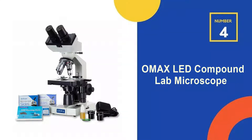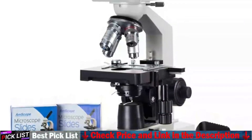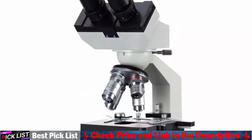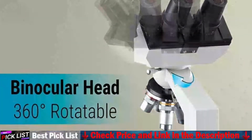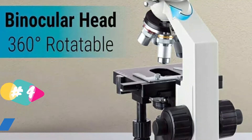Our fourth recommendation is the OMAX LED Compound Lab Microscope. The OMAX Microscope is perfect for home school, teaching, demonstration, clinical examination, laboratories and advanced applications. You can examine the structure of fungi and protozoa, and even see the details of cell walls, membranes, organelles, as well as the nucleus in cells.